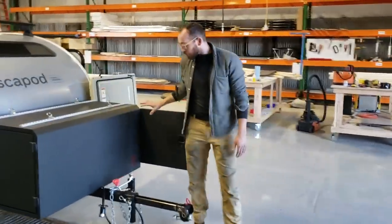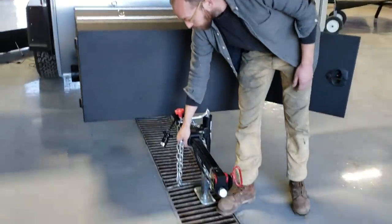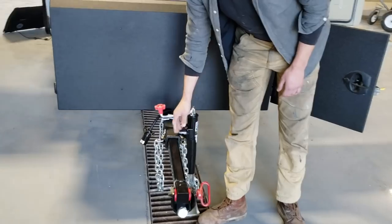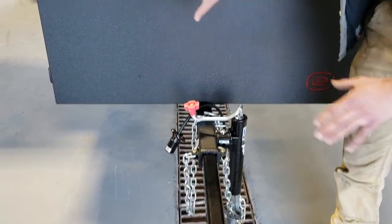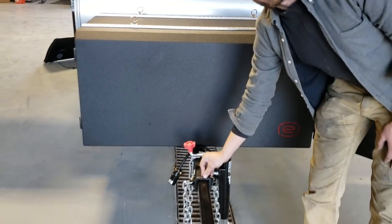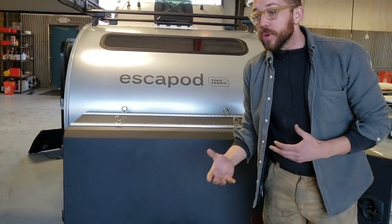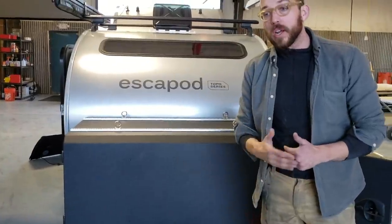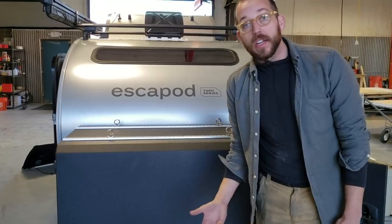Starting with some recent frame additions — we recently started putting those chains directly to the receiver here and reinforcing areas with Raptor bedliner. With the tongue box on front you can only see a little bit of this, but all areas of the frame that are susceptible to debris and rock chips, we're putting an extra level of protection on there just to maintain the life of the trailer.